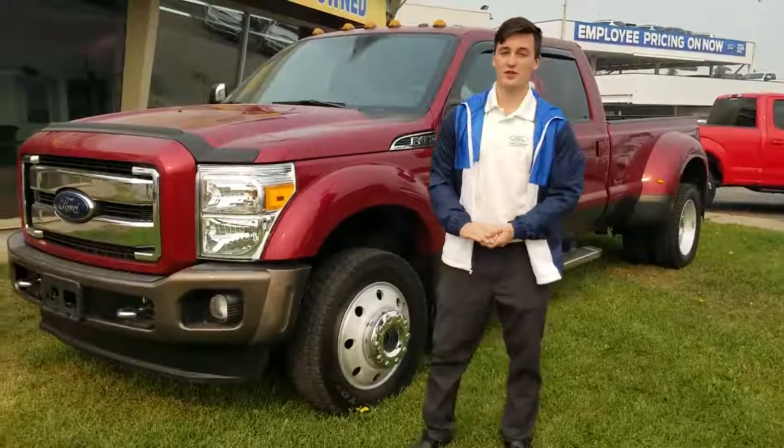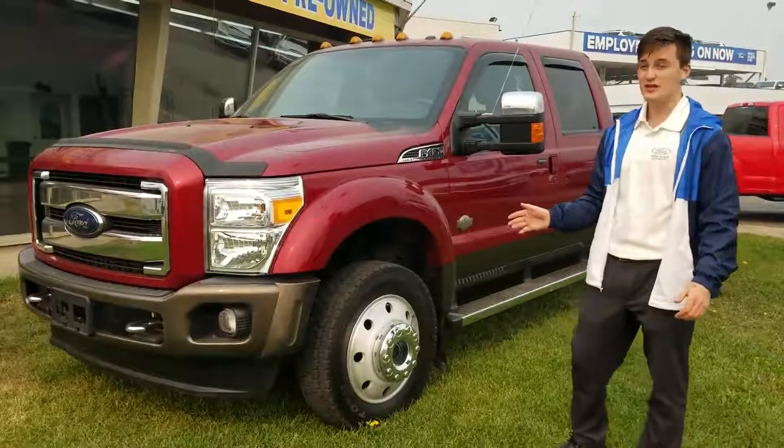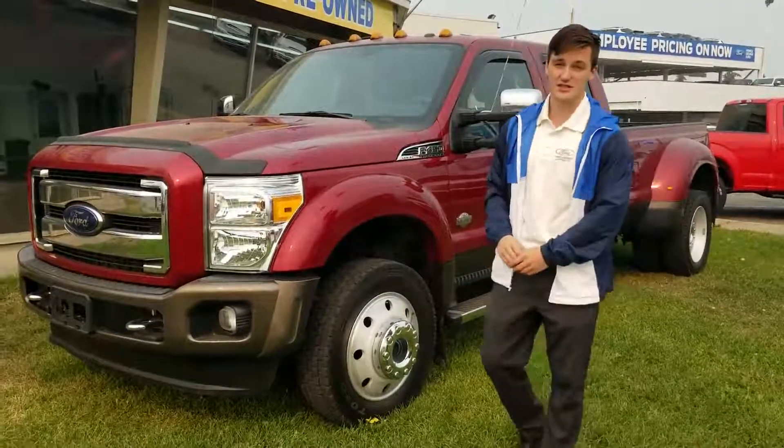Hey guys, it's Jacob Cundey here at Prince George Ford. Today I want to talk to you about this F-450 Super Duty with a 6.7 Powerstroke diesel engine.